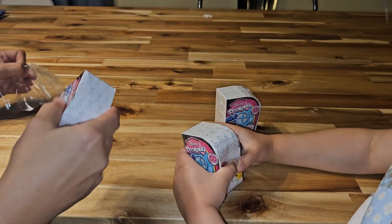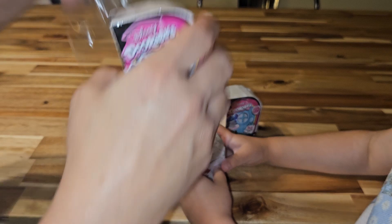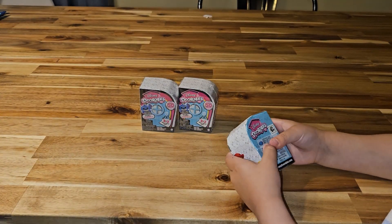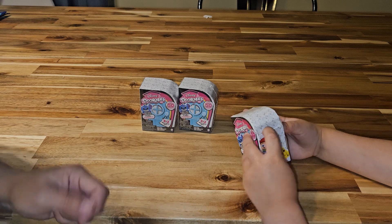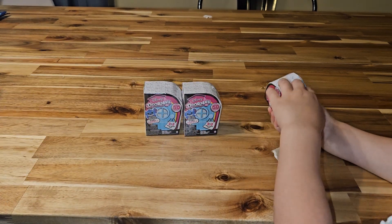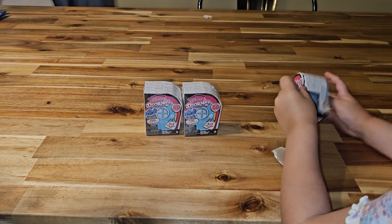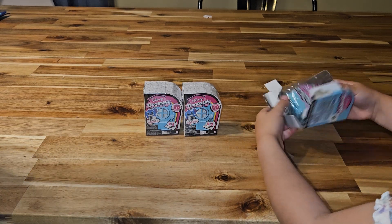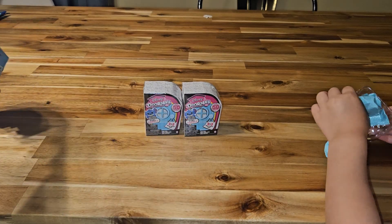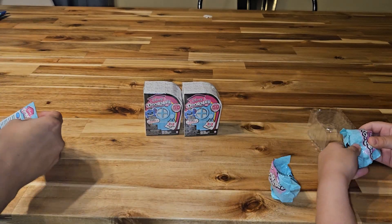You either get two or three in this box, so let's hope we get three. Pixel animals! She really wants a pixel. How many did we get? Two! Oh darn!